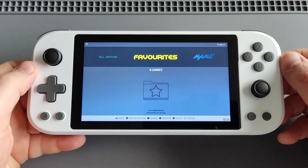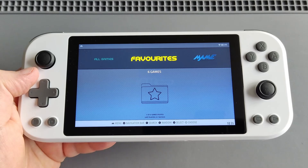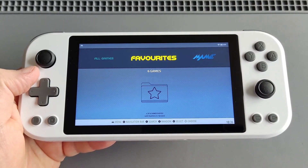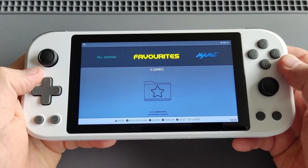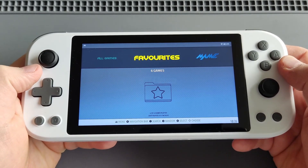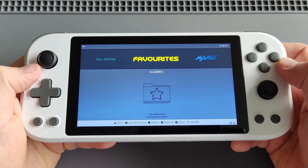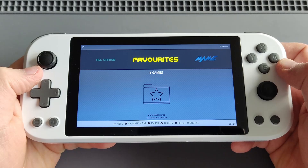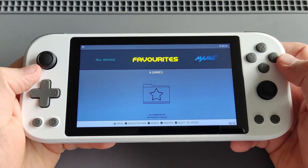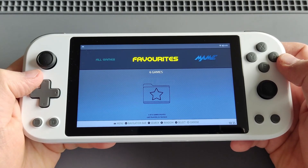I have ROCKNIX installed, which I absolutely love. I'll provide a quick setup guide — it will all be in the video description as well. You can install the latest build from the ROCKNIX wiki, which I'll include in the description. Copy and burn it onto an SD card using Balena Etcher or Rufus — I personally use Rufus, but both are fine.